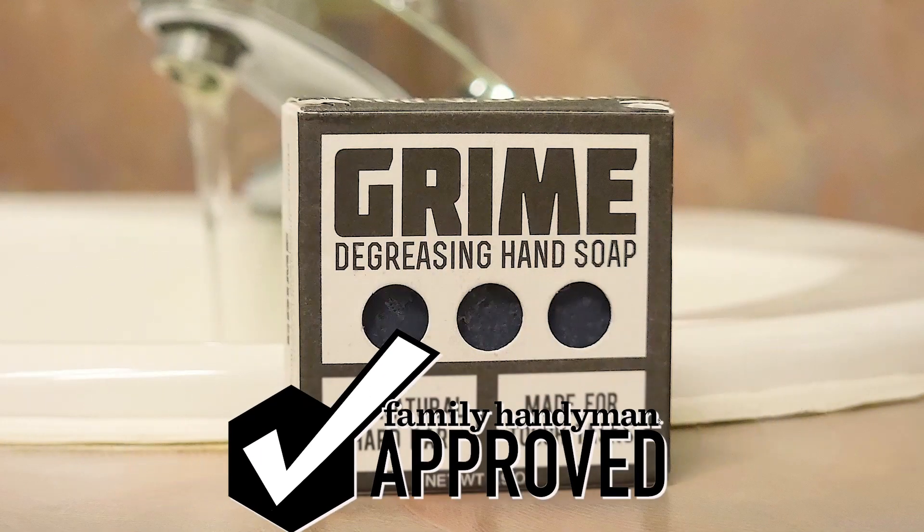That's why this Grime De-Greasing Hand Soap is Family Handyman approved. For more great products we've tested and approved, visit us at FamilyHandyman.com.